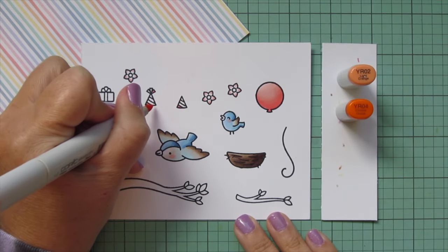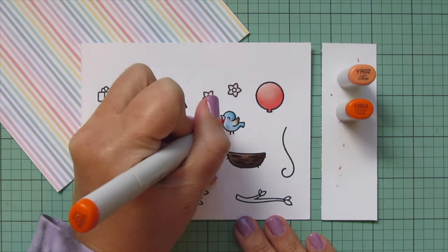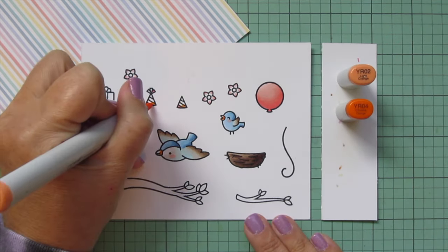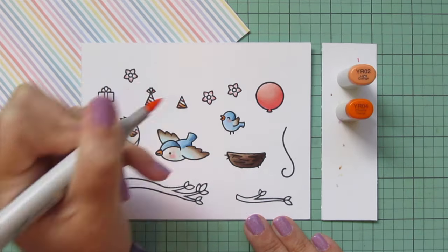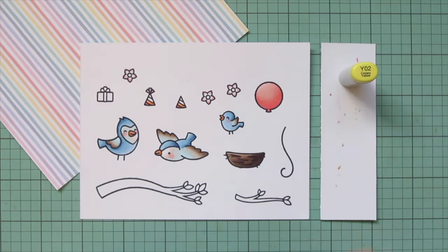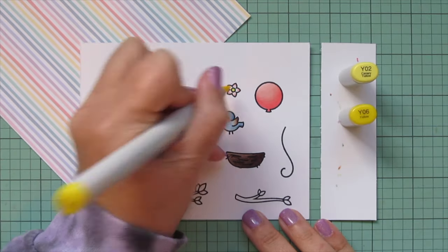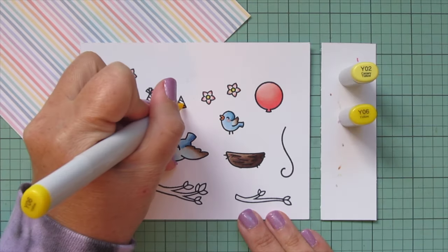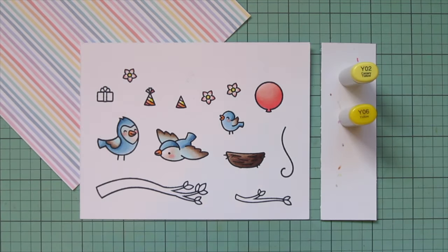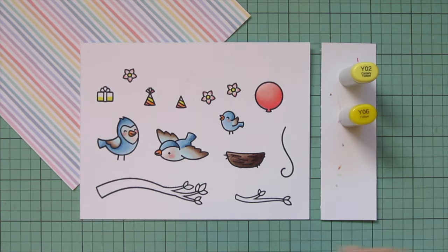Then I'll bring in the orange — it's very pale in the pattern paper, so I'm using YR02 and YR04. I'll do two more stripes on the party hats and the beaks of my three birds. Next I'll bring in yellow using Y02 and Y06 for the centers of the flowers and the next stripe on the party hats. I also decided to go ahead and color in the wrapping paper on the gift with these yellow shades.